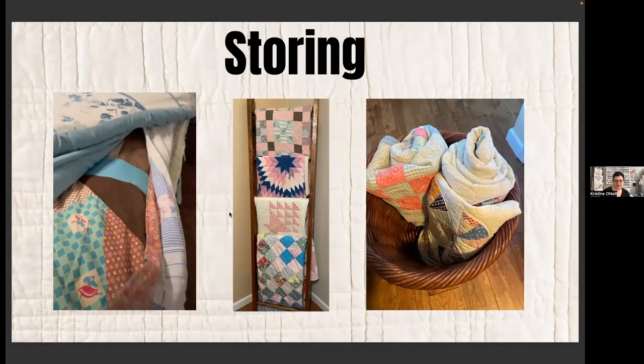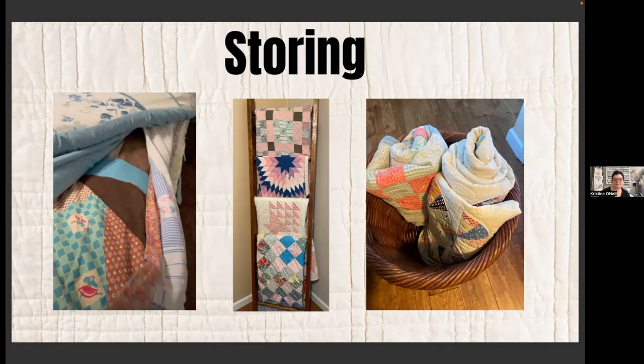Let's talk about storing quilts. I probably have four ladders with quilts draped on them all over my house. I also layer them on my spare bedroom bed — probably six or seven quilts deep — which keeps them flat and away from sunlight. I have some in a basket and some on shelves. The big thing is making sure I'm refolding them so creases don't become permanent, and keeping them out of direct sunlight so there's no fading. I rotate them probably every month or two, especially for the seasons.